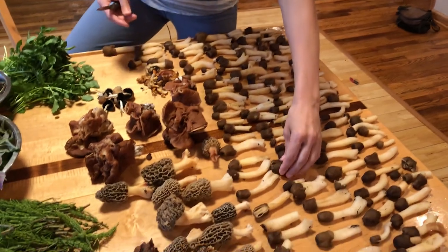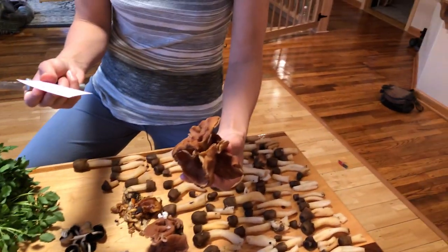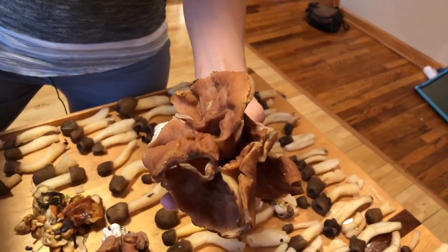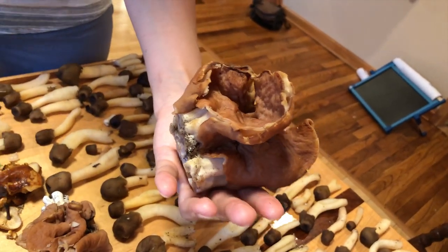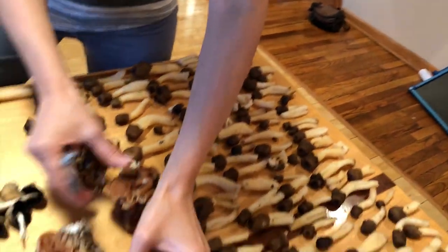We also gathered this mushroom — excuse me if I'm saying this wrong, but I think it's Latin pronounced — the Latin name is Gyromitra fastigiata. These are also edible. They're out of the false morel family, but these are edible.